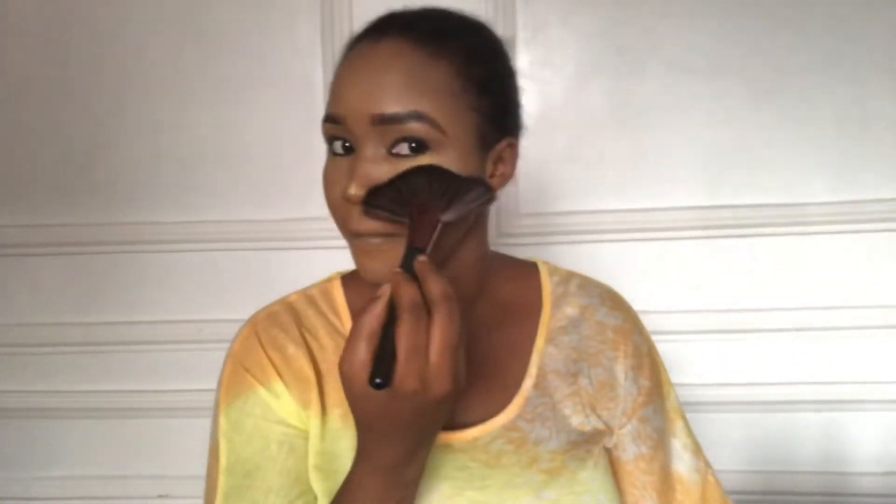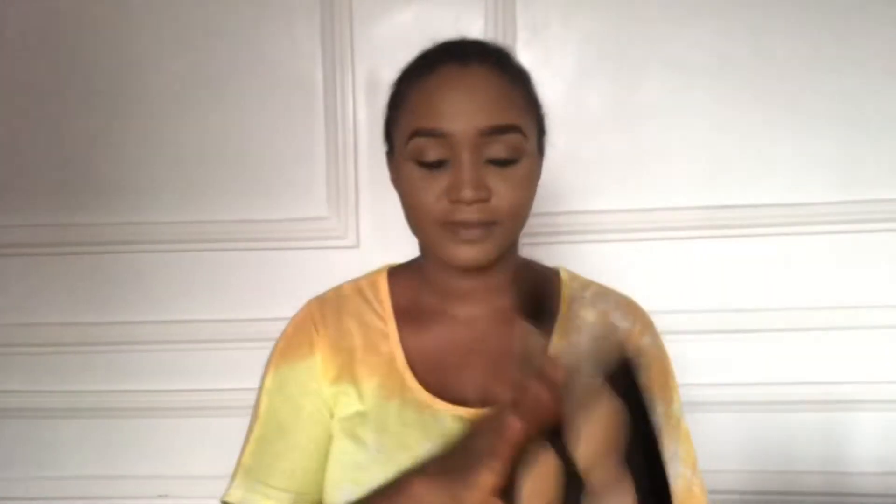Now I'm going to move on to contour. I'm contouring the hollow of my cheek with that shade of powder — you can pouch your mouth that way to find the hollow of your cheek. Then I'm going to use the same shade of powder to contour my nose bridge.